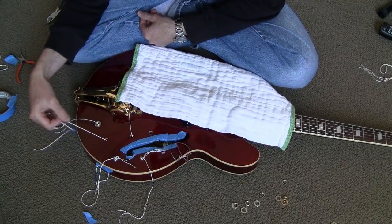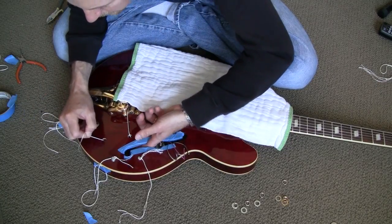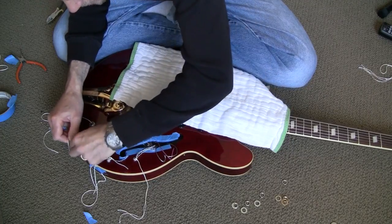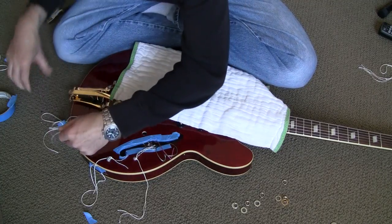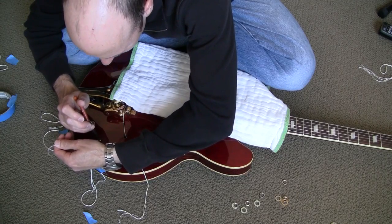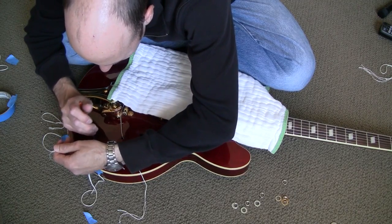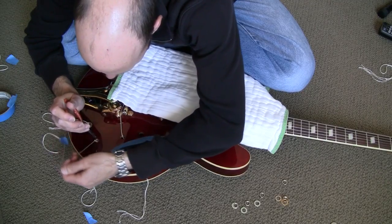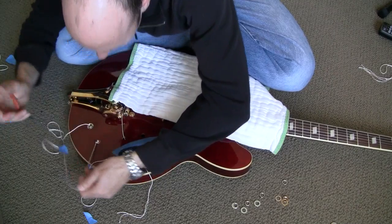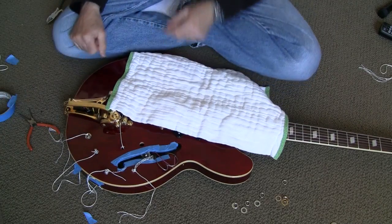The bridge and middle pots are in with no problem, but the tone pot's giving me some grief. I'm trying to shove it through with my finger but it's getting a little bit stuck on something. The string around the end of the knurled shaft seems to be getting stuck up against the edge of the hole. So I'm using the needle nose pliers to yank on the string — basically pulling the knot of the string through the hole is what's letting it come through. And there we go, it just snapped into place.